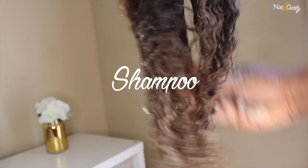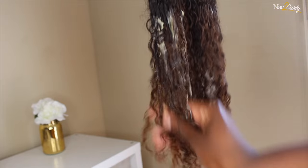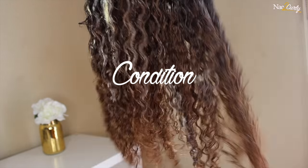After thoroughly rinsing the hair, I went ahead and shampooed it with Cream of Nature's Mango and Shea Butter Ultra Moisturizing Shampoo, and right after that I went ahead and used their conditioner.